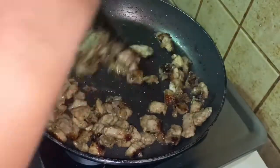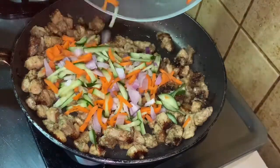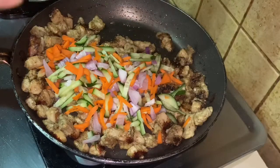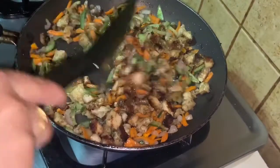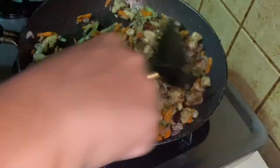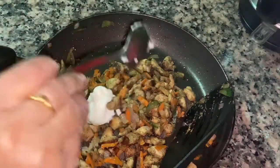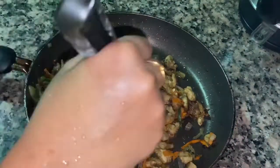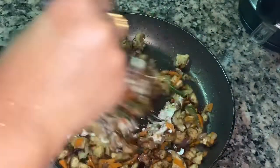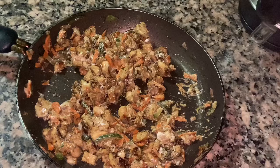We will cook the vegetables in a bowl. If you don't have a bag, you can use it for a while. Put it in a pot. Now I am going to cook it. We will cook it in two spoons. Put the mayonnaise on the side of the pan. Now the filling is ready.